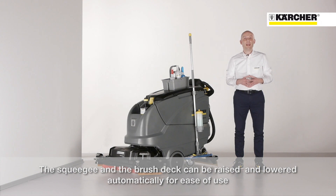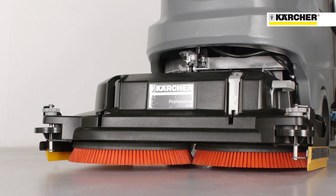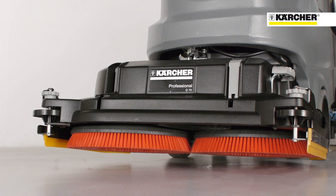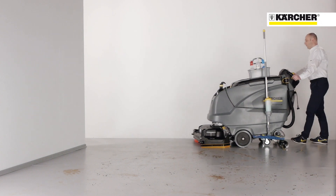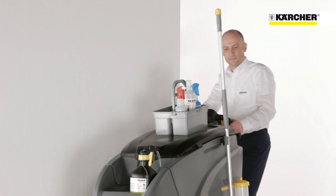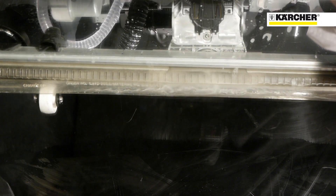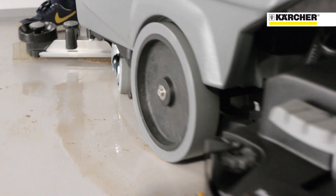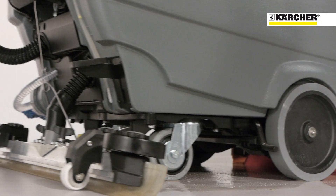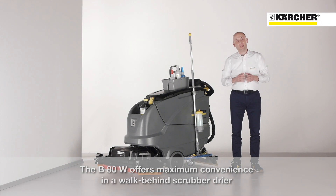In addition to the B40 and the B60, the squeegee and the brush deck are raised and lowered automatically for more convenience while using the machine. The new BATW offers maximum convenience in a walk-behind scrubber dryer.